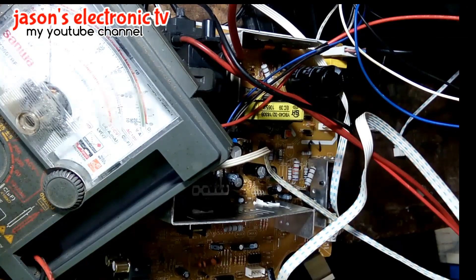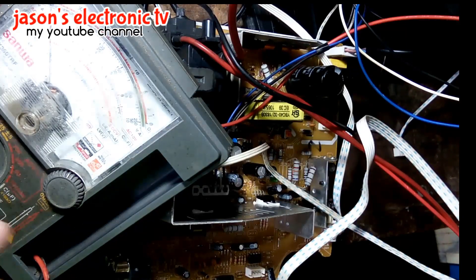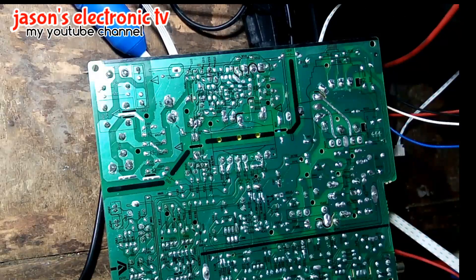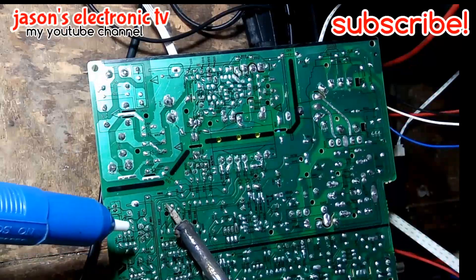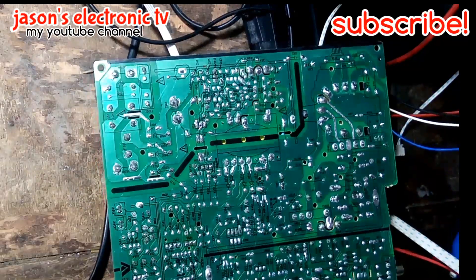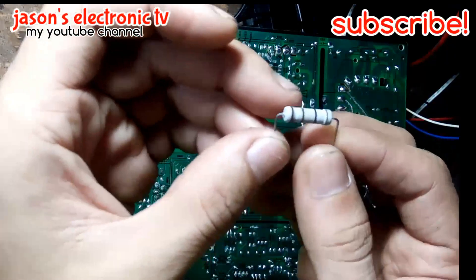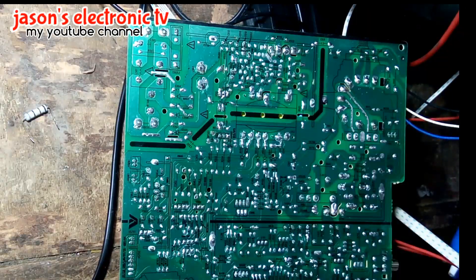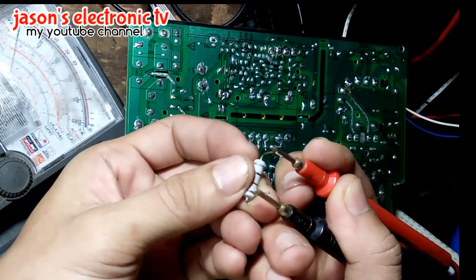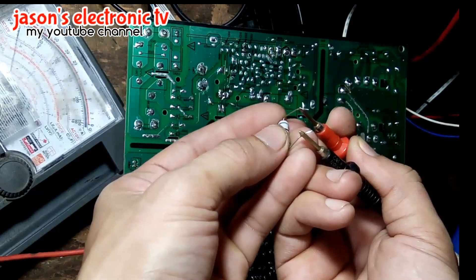Ang gagawin natin is tatanggalin muna natin itong resistor na brown-brown-black, so 10 ohms sya, tanggalin lang natin. Ito sya guys - brown-black. I-mister natin sya. Open yung resistor natin - OL ohms. So hanap lang ako ng pamalit guys.